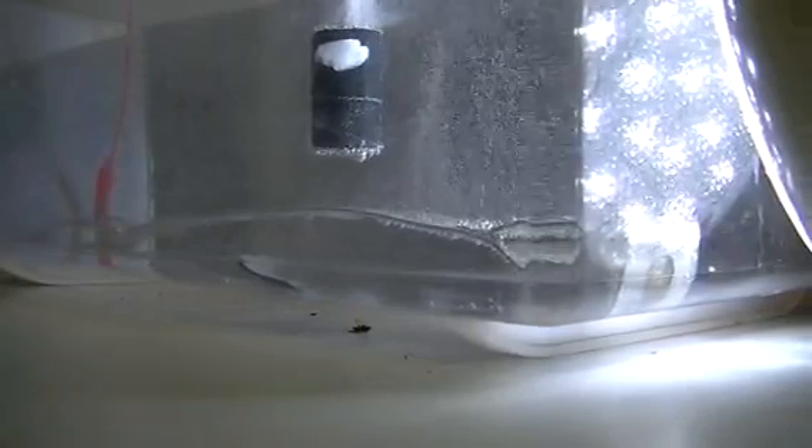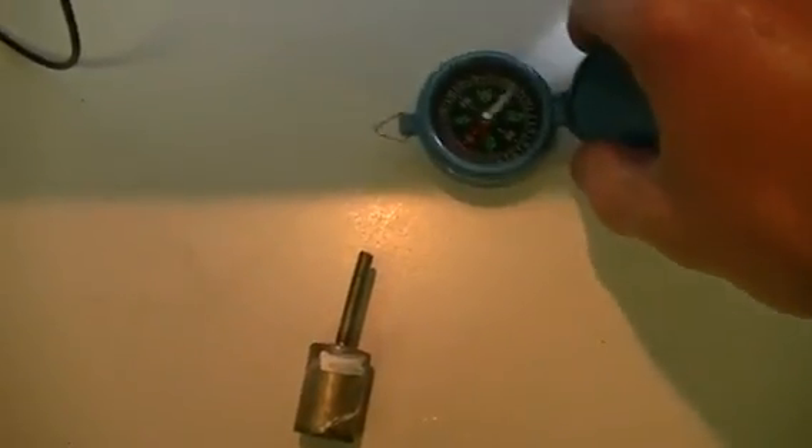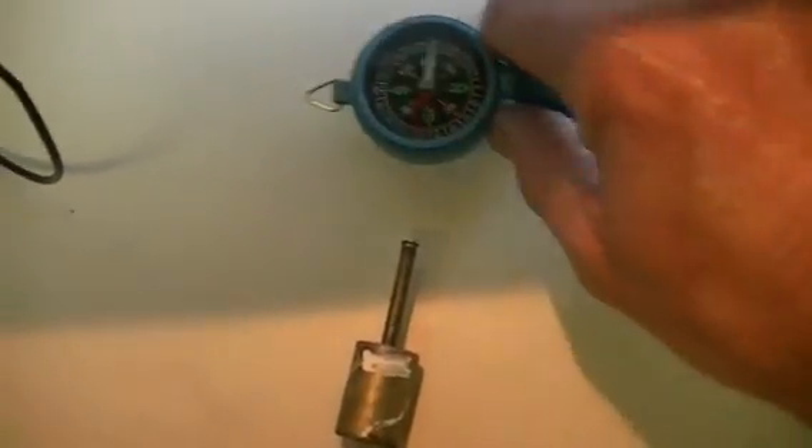We're going to stop, turn the power off, and swap the magnets over. We'll grab the compass just so you can see — north needle pointing to the south field. Once again, south field confirmed on this magnet.